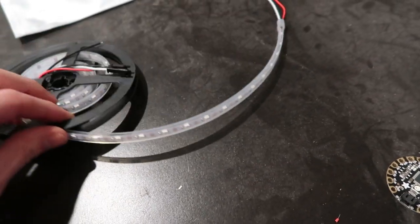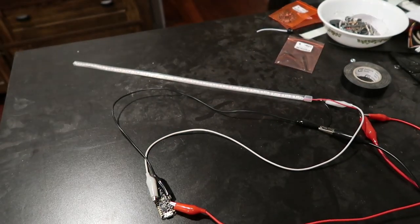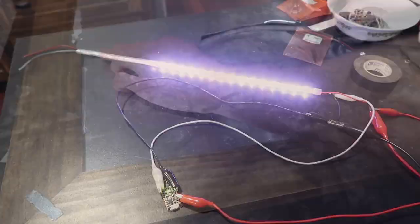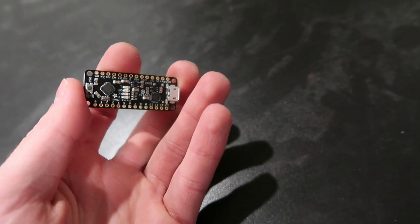For the LED strip I used a NeoPixel strip from Adafruit. These are individually addressable LEDs so you can do a lot of different patterns and it can be cut to any length. So I laid it out along the back and cut it to an appropriate width. For the microcontroller I used the Metro Mini from Adafruit.